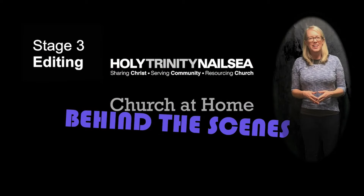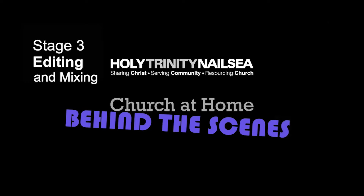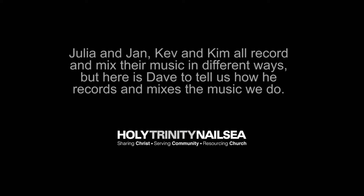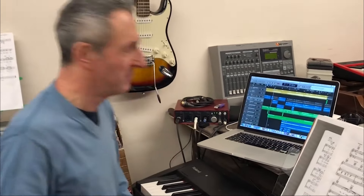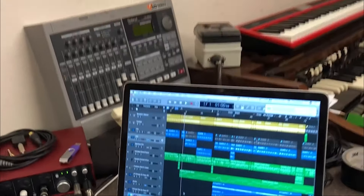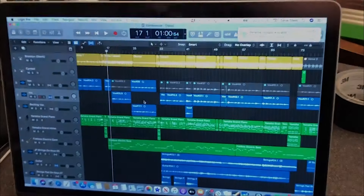Stage 3: Editing. Julia and Jan and Kevin Kim all record and mix their music in different ways. But here is Dave to tell us how he records and mixes the music we do. Hi everybody. This is where it all happens, where Sian and I do all the recording for the songs for Church at Home.